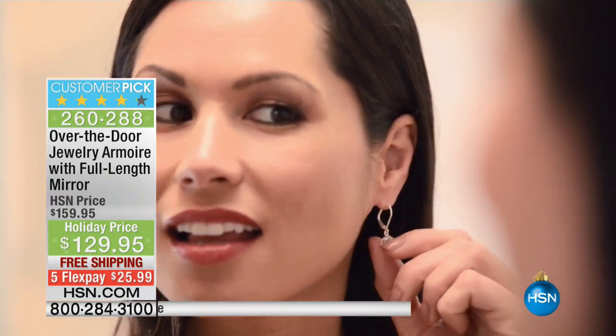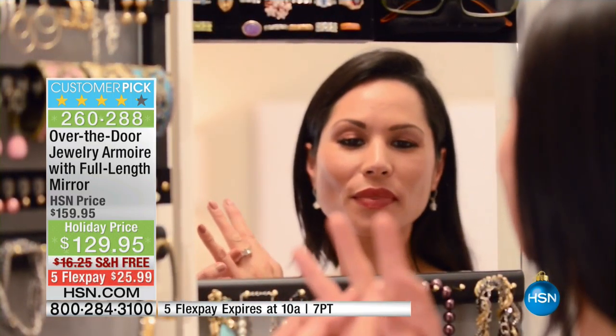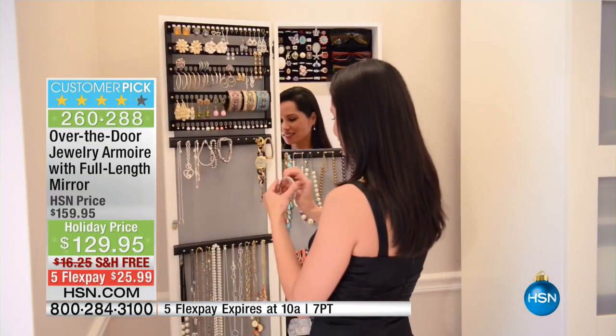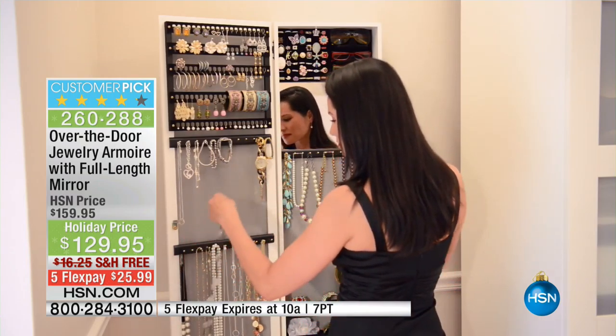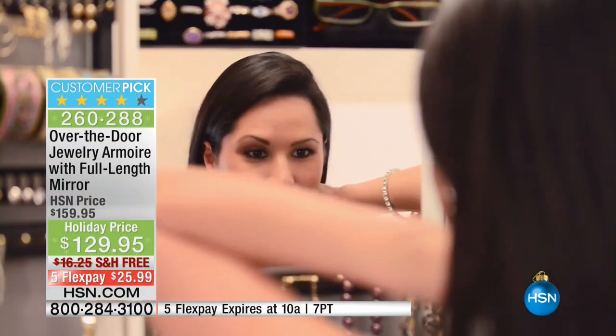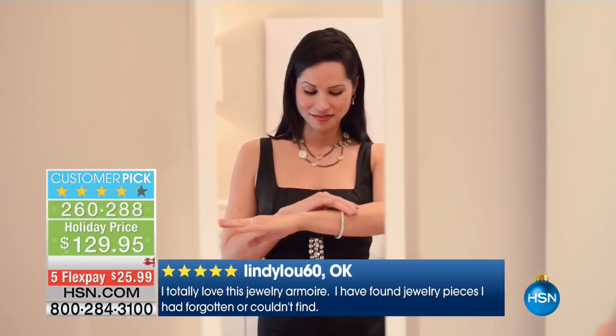This is a customer pick. It's the over-the-door jewelry armoire with a full-length mirror. It is a beautiful piece of furniture made in the USA, holds over 200 pieces of jewelry, and comes with its own lock and key. It's $25 to go ahead and get it home. And look — 3,900-plus reviews, over 2,200 five-star. It is an unbelievable bestseller here at HSN.